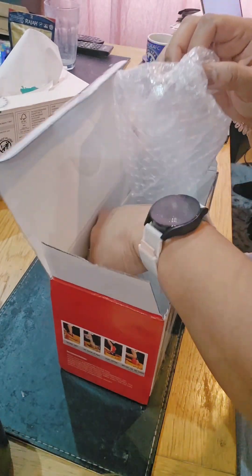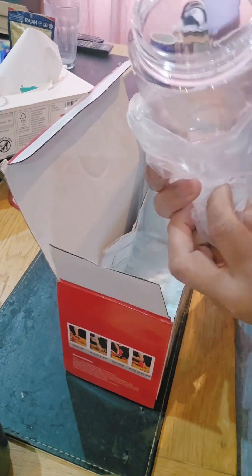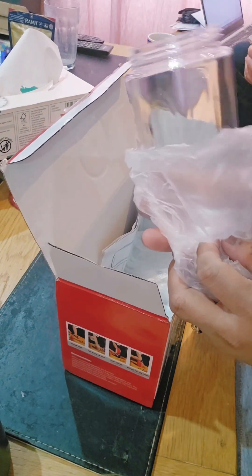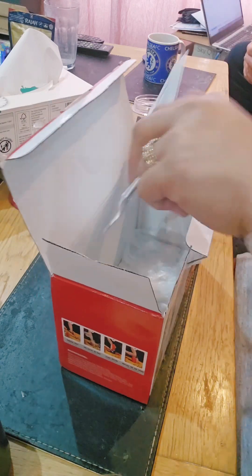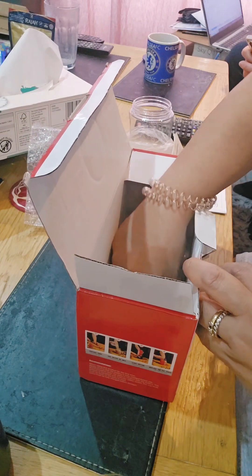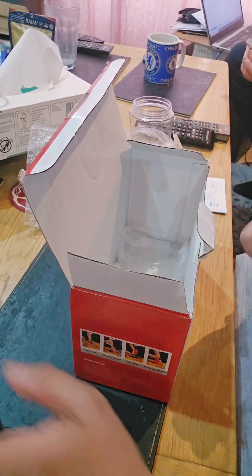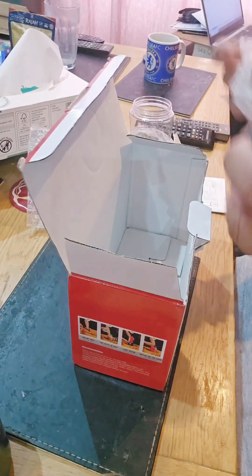The blades are made of stainless steel. This is the other cup — it looks really nice. And then there's the manual and the charging cable. By the way, it uses Type-C.